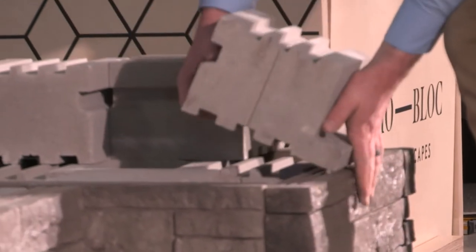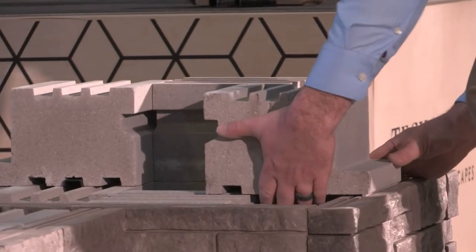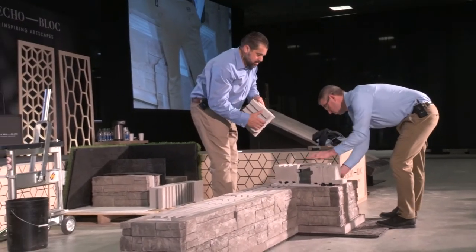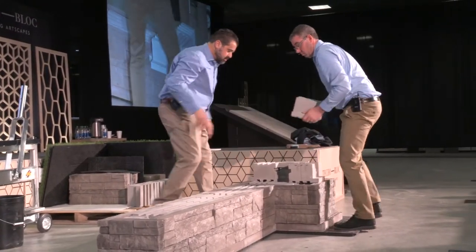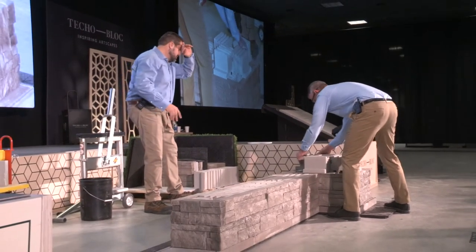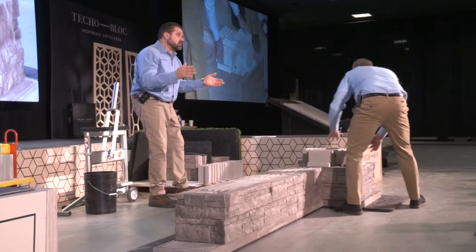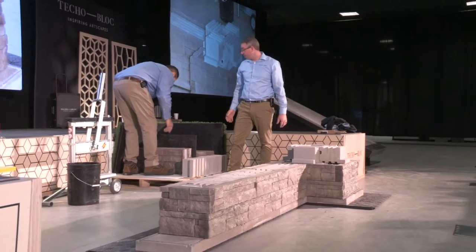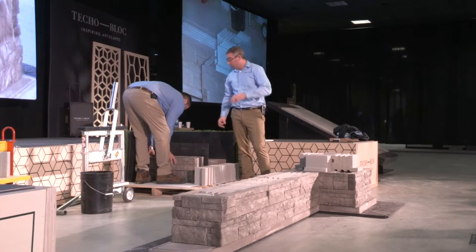They don't have to be touching — but there's your last piece for that row. And that ties that in. Would I use a dab of glue here? Yes, absolutely — because kids are going to be climbing on it and I don't want to have any issues. Now we're going to switch over to right side corners.